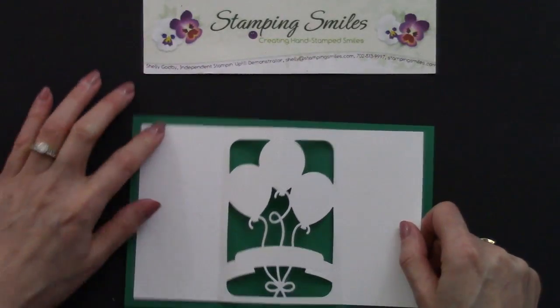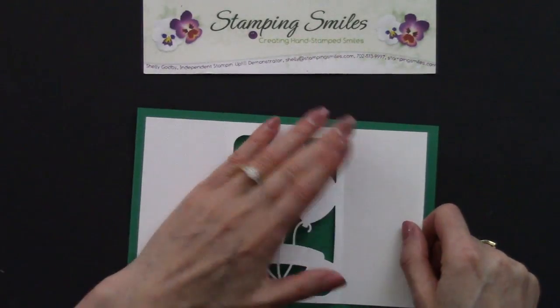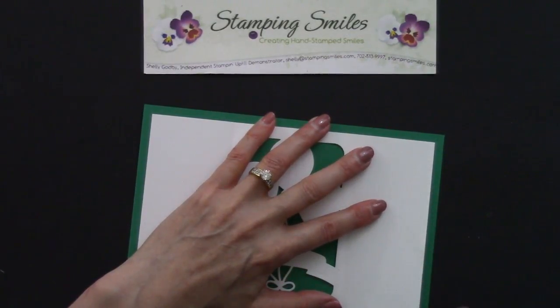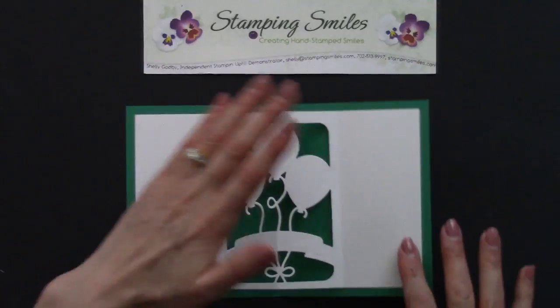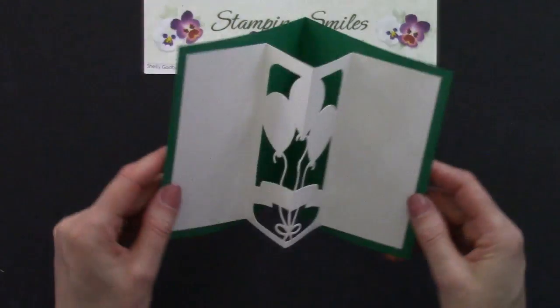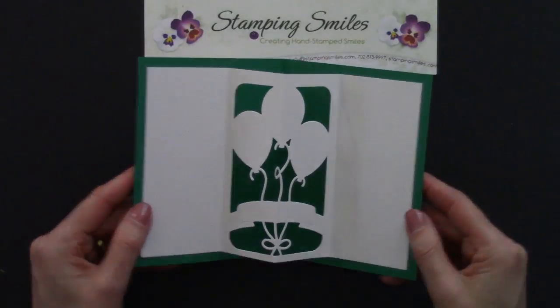So let's set one side down. There we go. Look how nice that is centered. Don't you like that extra little bit border? I think it's really sharp — all that pretty color. And that's going to fold along that score line. And when they open it up — pop! Easy to do.